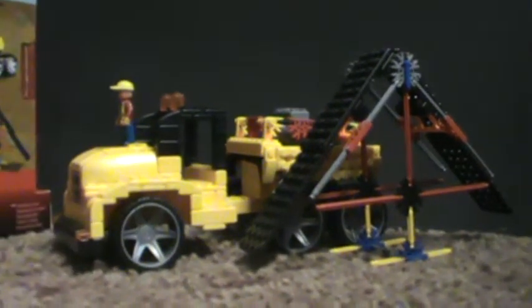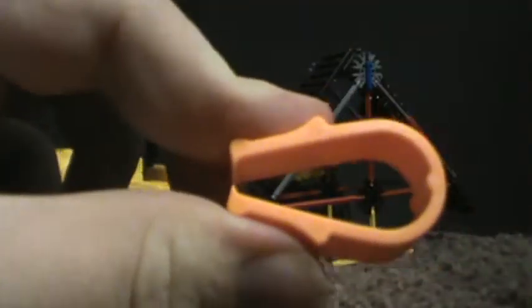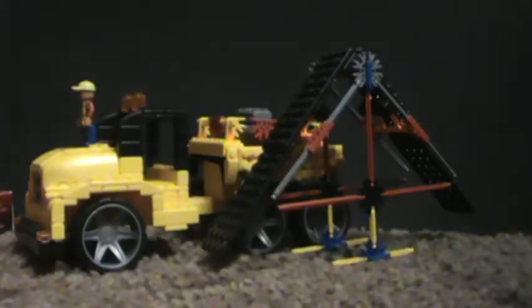Now, on to the review itself. Starting with the extra pieces. First off, you get this brick separator, which is orange. That's nice to have. You can also use these for Lego bricks, not just K'nex. So this is actually good to have.